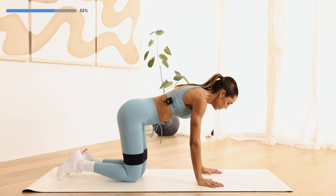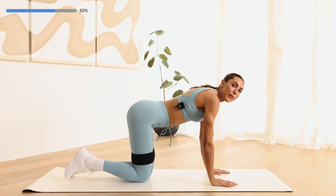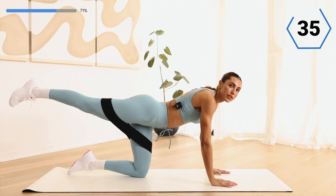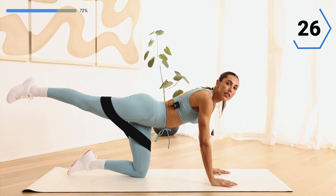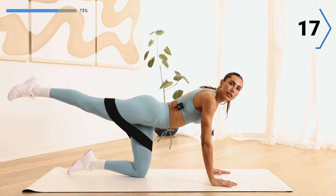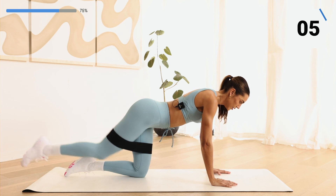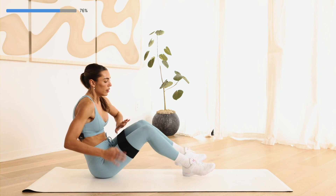Let's go into a donkey kick. Keeping that band on, give me a donkey kick at the top — slight hold, give me a pause, and control it back in. Think of that glute at the top, bring it back in. This is the last exercise for this side, so push through — pushing through those palms, even balance. Mind to muscle here — think about the booty. Last one. Great work — take off that band, we're going to the other side.